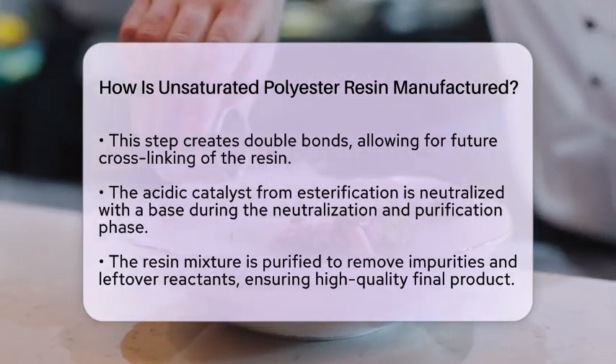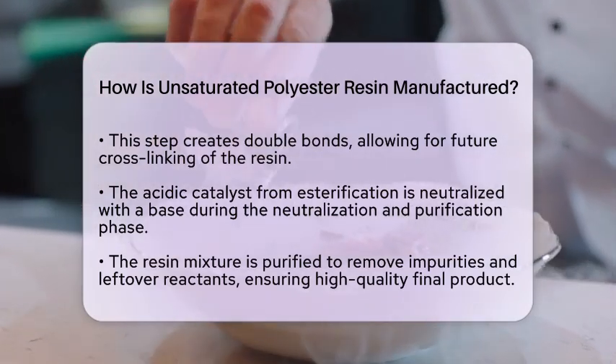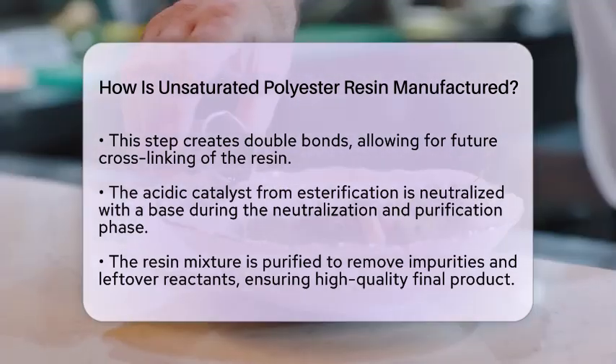The final step involves adding various additives. These can include stabilizers, inhibitors, pigments, and fillers. Each of these components is chosen to enhance the resin's properties, making it suitable for specific applications.